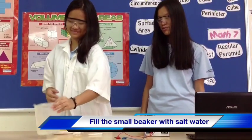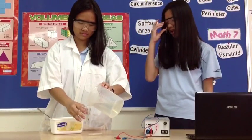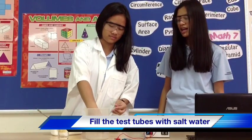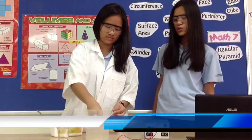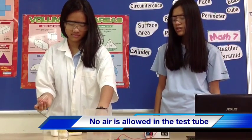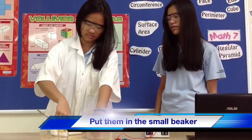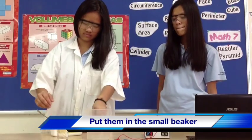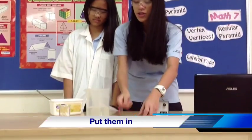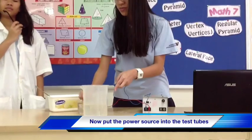Fill the small beaker with salt water, and fill the two test tubes with salt water too. Air cannot go into the small test tubes, so put them in the small beaker.